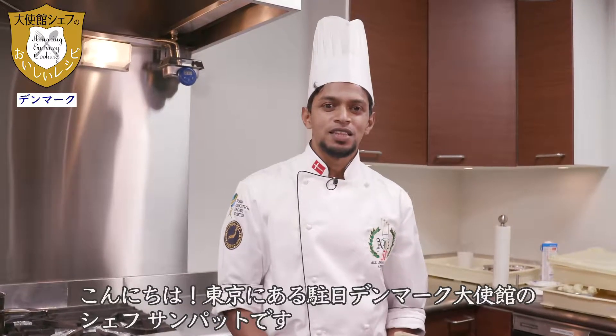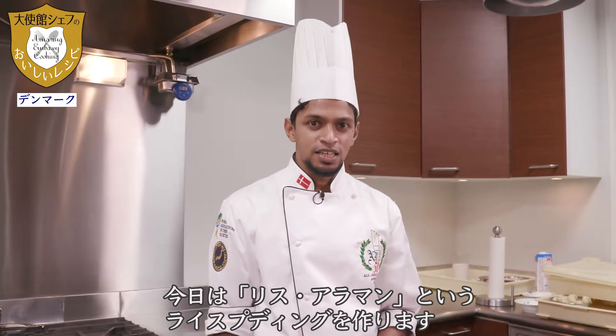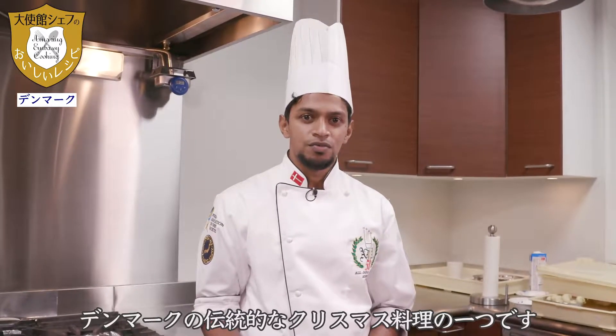Hello, my name is Sampath. I am the chef for the Denmark Embassy in Tokyo, Japan. Today I am going to make Risalamande. Risalamande is a kind of rice pudding — one of the traditional dishes in Denmark for Christmas.